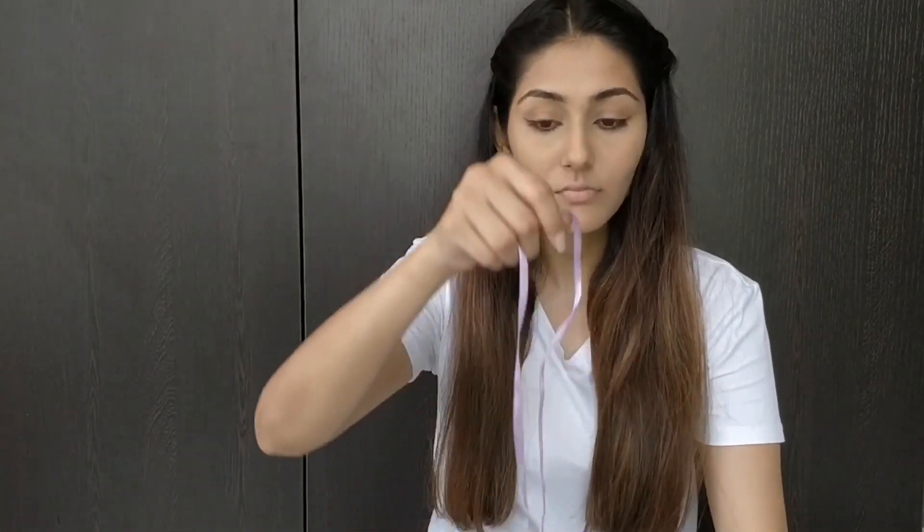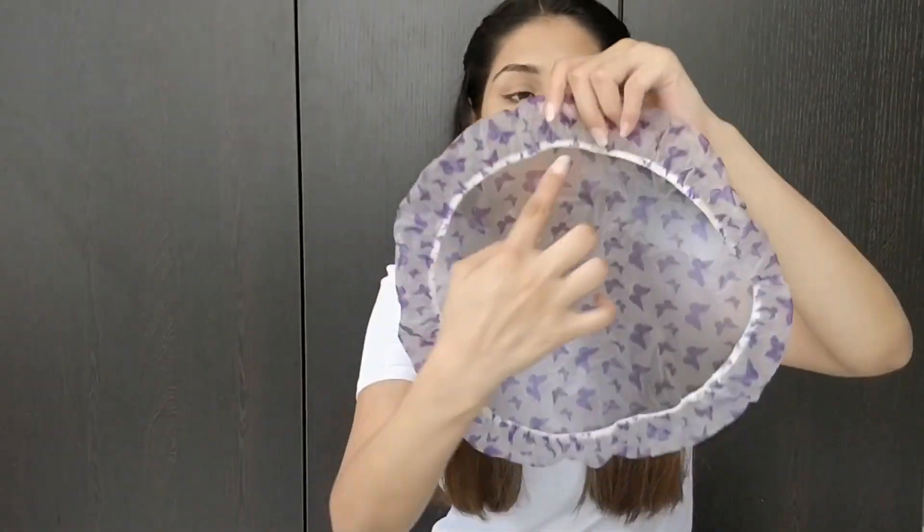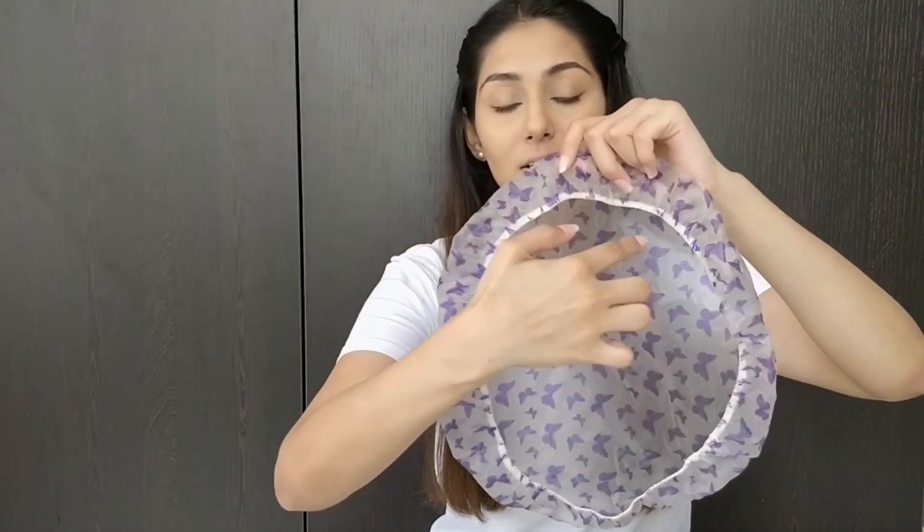So all you need is your shower cap, a needle from your mom's sewing kit — the biggest one you can find — and a ribbon. The ribbon has to be quite long; just measure the circumference of the elastic and then keep about three to six inches extra, however you like, because you'll need the thread to come out of the shower cap. You'll also need a pair of scissors and some cute beads for the ribbon.